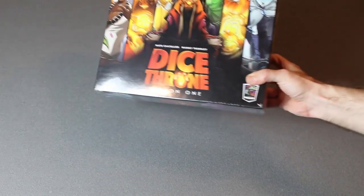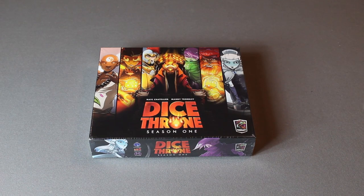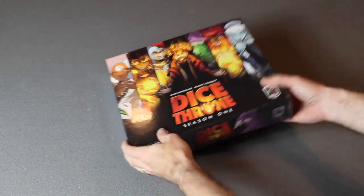Alright, welcome boardroom gamers. This is Dice Throne and we're going to open this sucker and find out what's inside. I know little to nothing about this game, so I'm really excited to see what we're going to find. Let me tear into this.